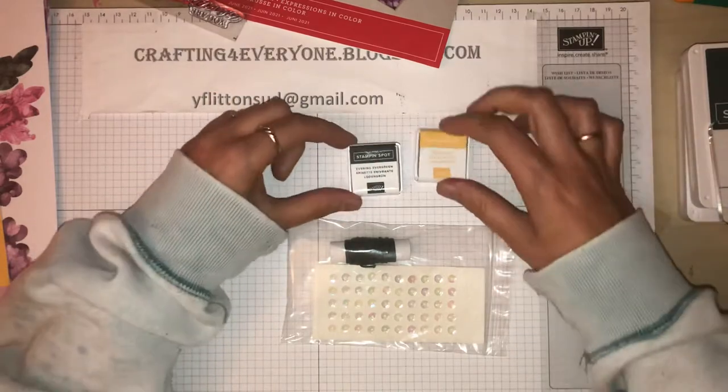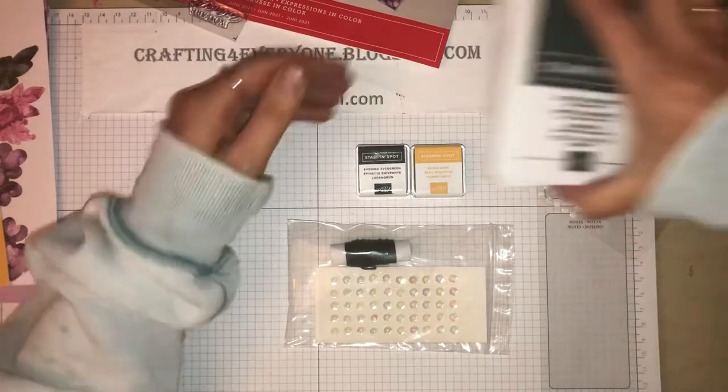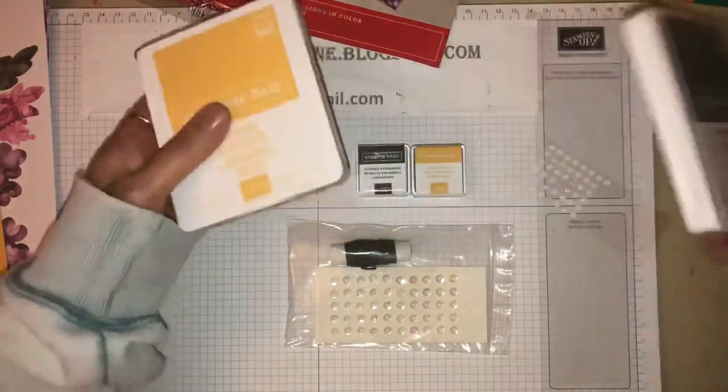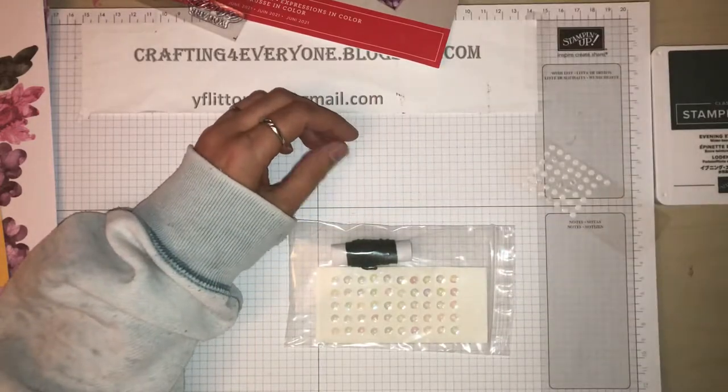Now I won't be using the ink spots - I'll actually be using my full-size ink pads just because I've got them open and available.